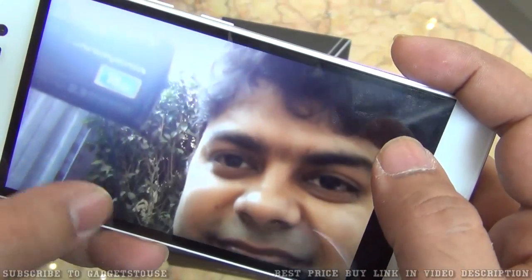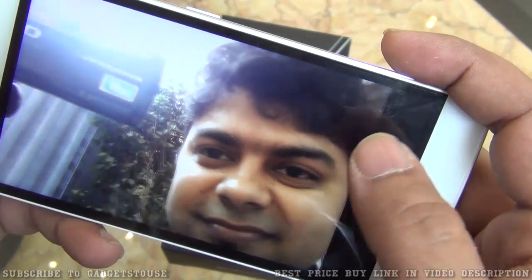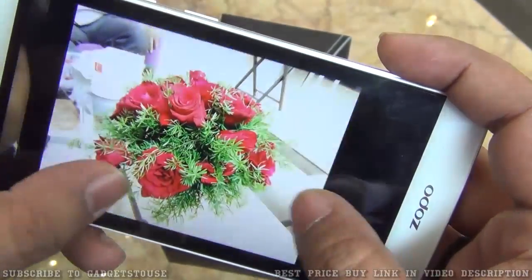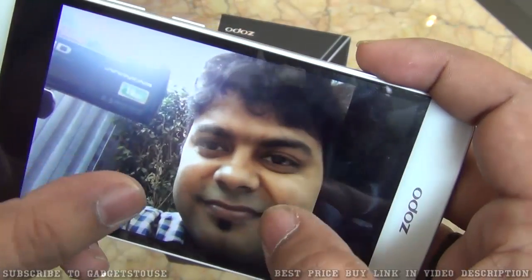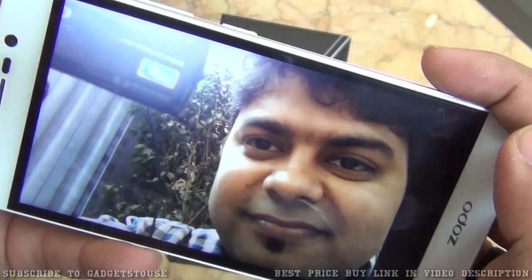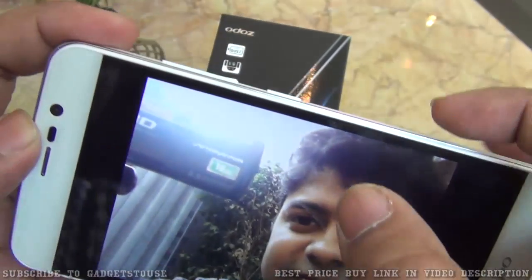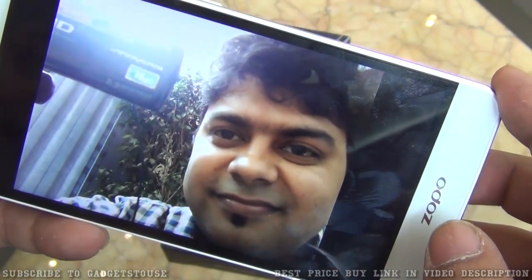Here we have the front camera photo. The front camera is doing a good job — colors look good, though the fine details are not very sharp. For a 5 megapixel camera taken in a challenging lighting scenario with a lot of light coming in, it has still captured this selfie quite nicely overall.